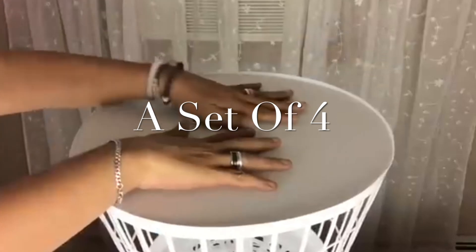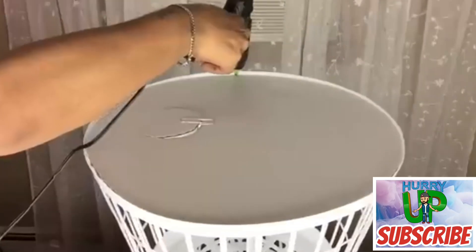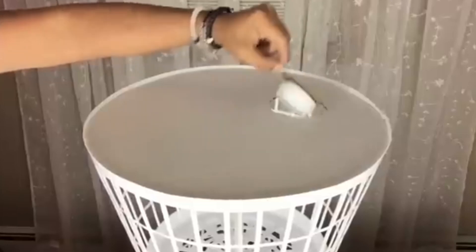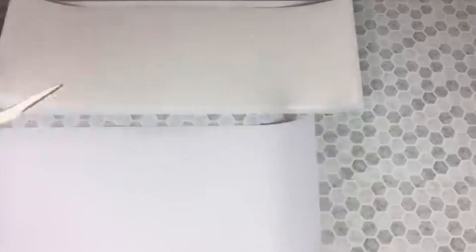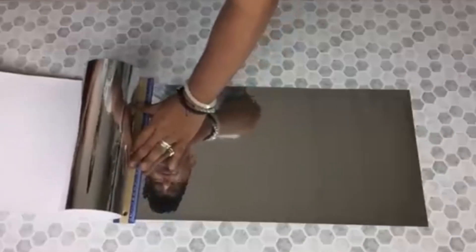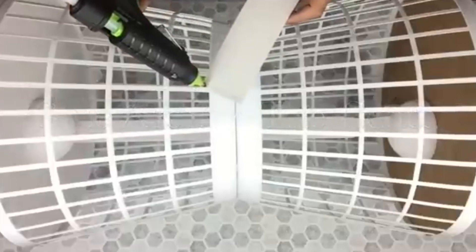For FYI, I made a set of four of these tables. Next I'll be using strong postal board and I cover that with mirror reflection paper. Once I was done I cut four strips two and a half inches wide and I glue them in the center on all four tables.